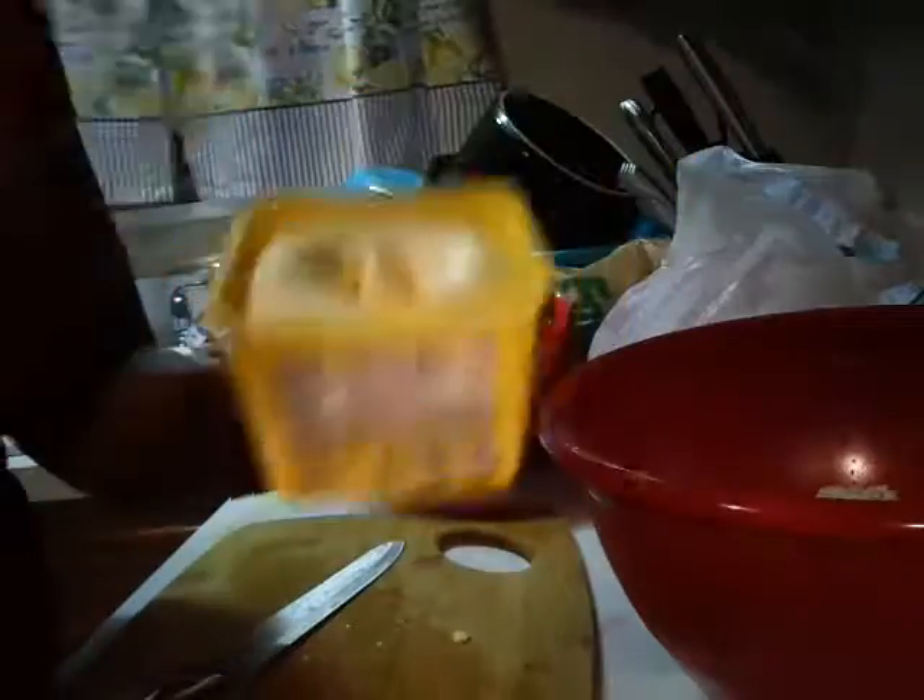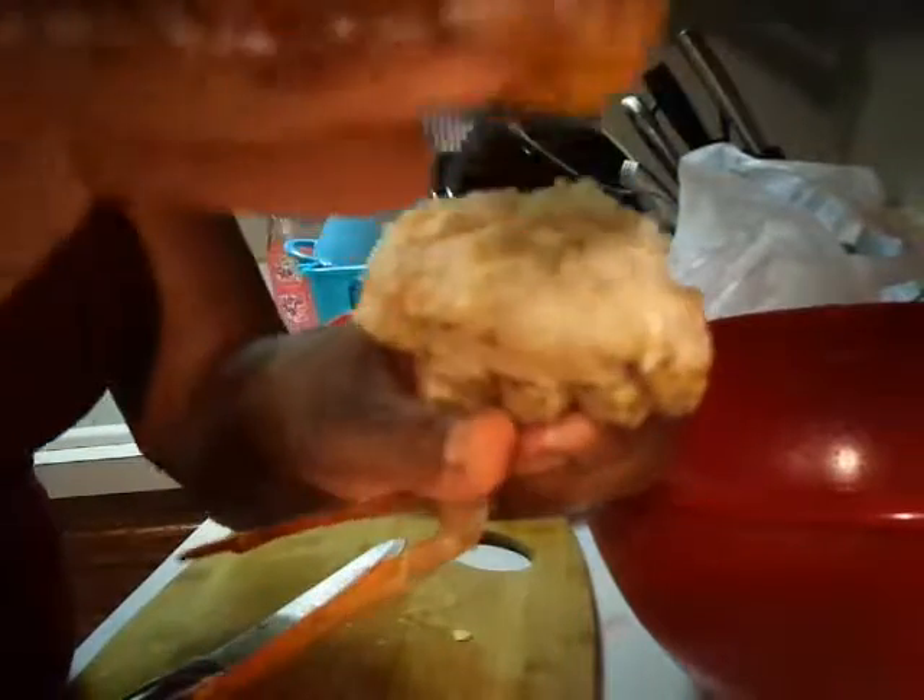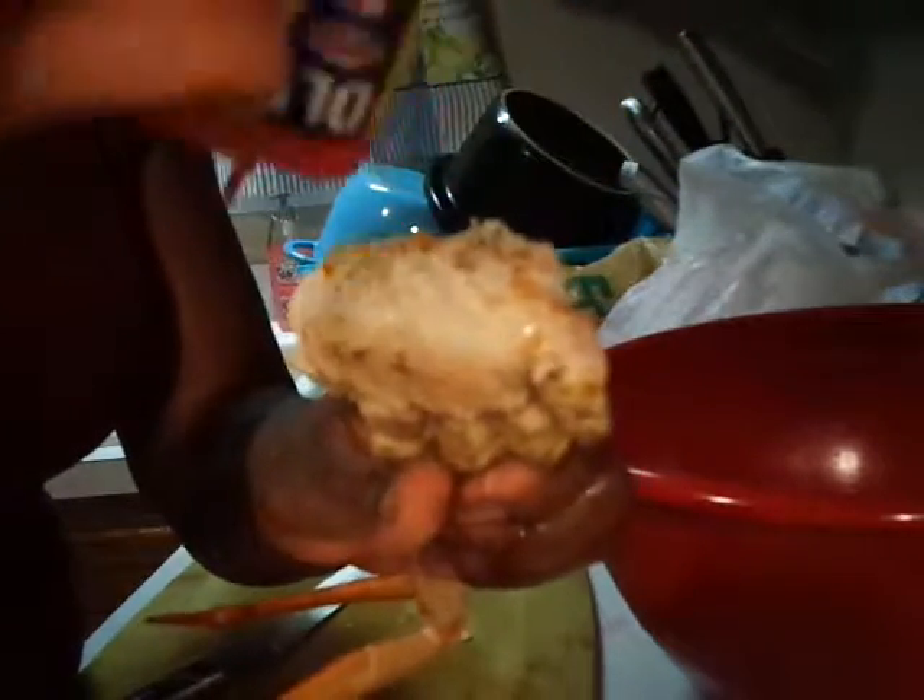Basically what I'm going to do is take out the butter, move that out of the way, and just sprinkle a little Old Bay in here, just like that.